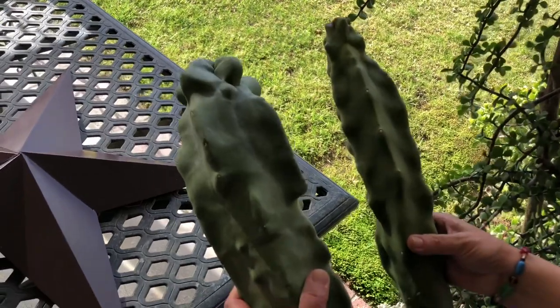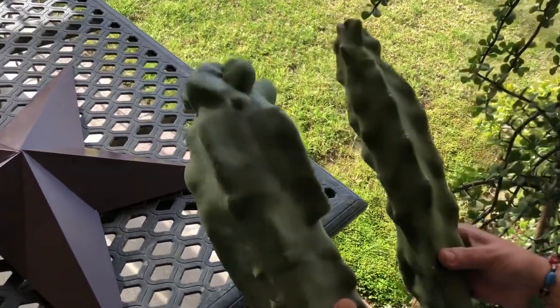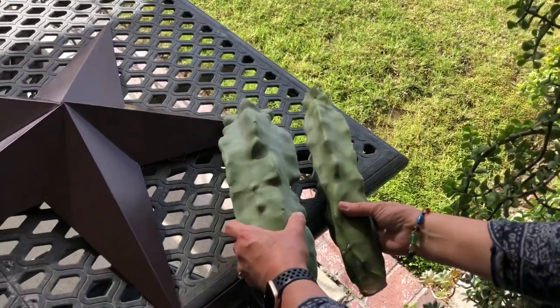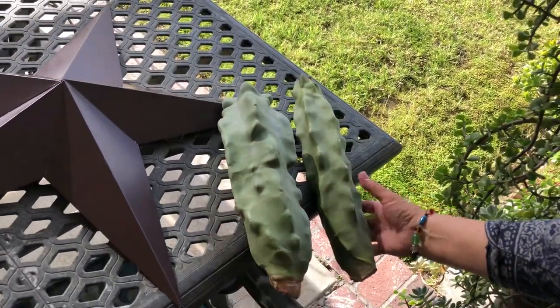They are an attractive succulent — totem pole cactus. Let's go find out where we're going to plant them and what we're going to name them.